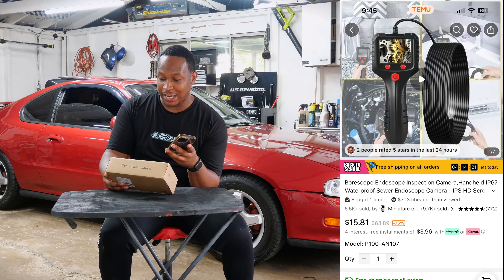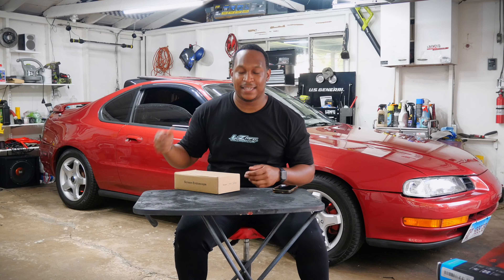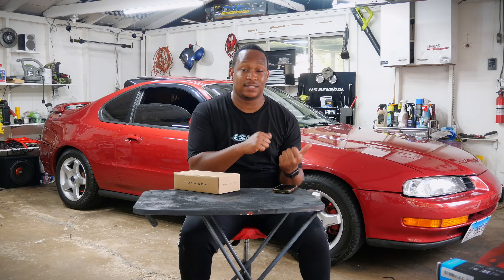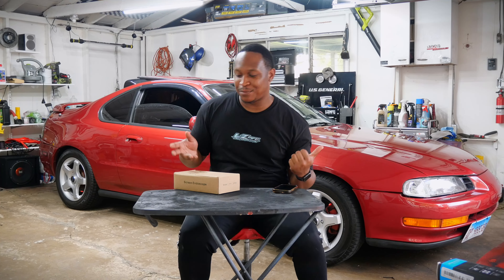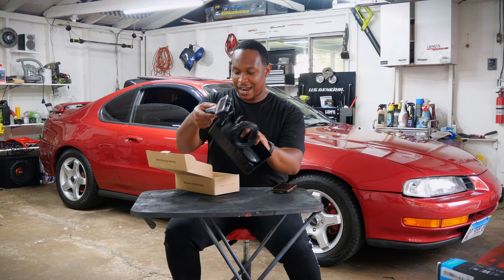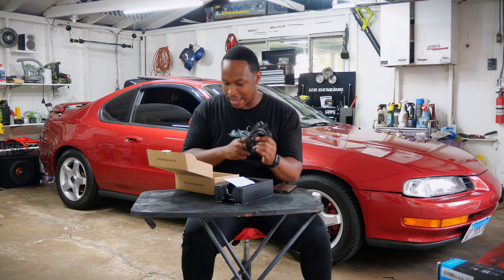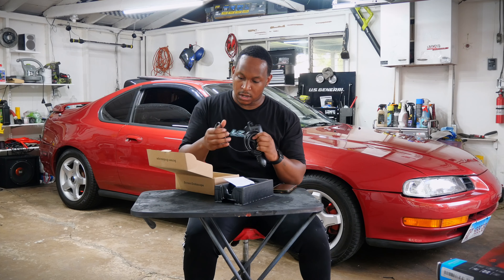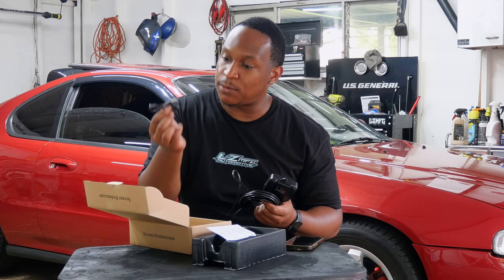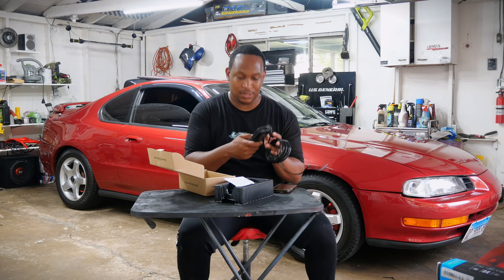Next thing on the list — and the most expensive at $16.96 — is this screen endoscope. What this basically is, is a screen with a camera on a long wire with a light at the end. You stick it in places to see stuff. The first thing that came to mind was looking inside my engine. If I can use this to look inside the combustion chamber, that'd be great. It's small, not heavy at all, and you can form the wire into a shape to maneuver it. It even comes with a USB-C charging cable.